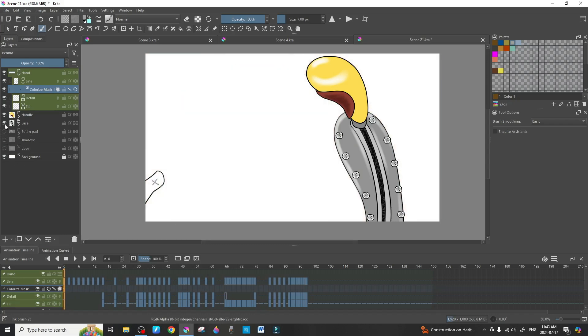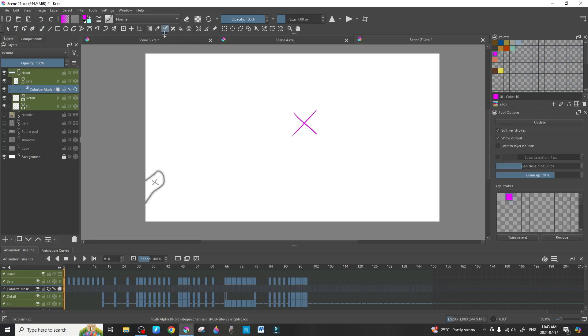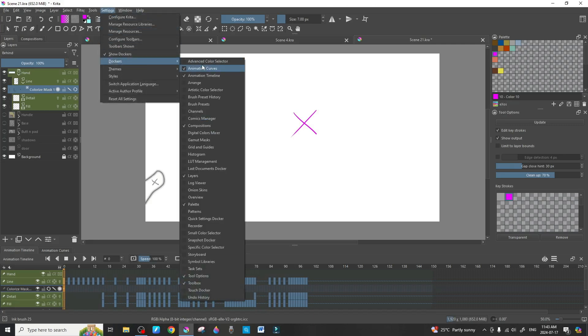What I normally do is remove the background because it can complicate things. Grab any random color — I'll go with purple — and put a big X on the canvas. Then go up to 'Colorize Mask' and select the colorize mask tool. It will automatically open on the right-hand side. If it doesn't, it means your Tool Options docker is not selected.